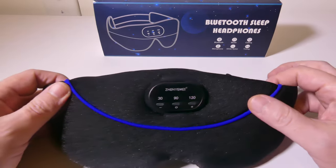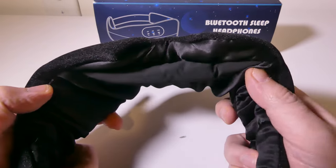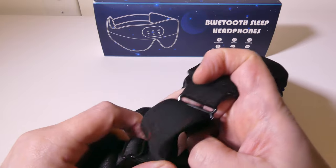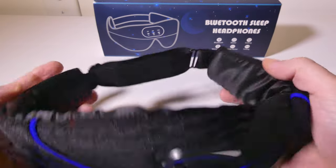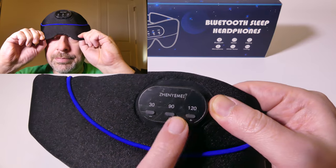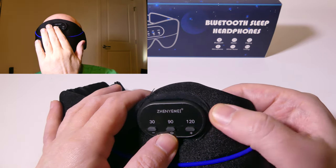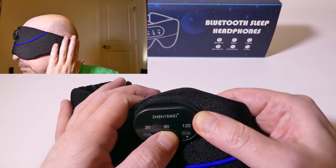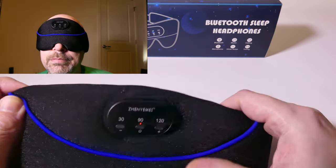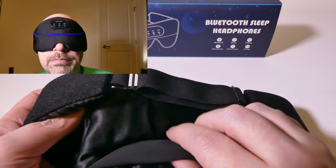Overall build quality on this is super comfortable in my opinion. When I tried this on it's very plush and comfortable. It's got an adjustable strap on the back. You do have your two speakers built into the side portions here and they don't put a lot of pressure on your ears. So this is also good for people who sleep on their side like me. The plus and minus buttons are for volume up and volume down. Long pressing will skip forward and reverse tracks, and long pressing the center button will turn on the device itself. Your speakers are built into these side pouches here.